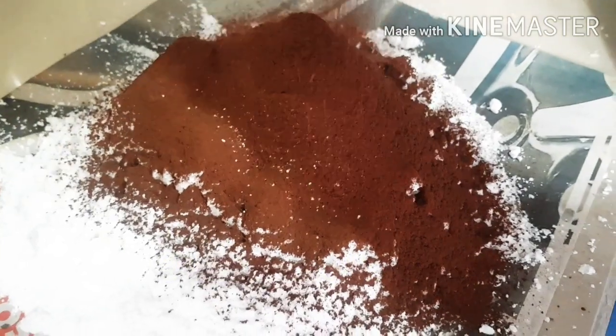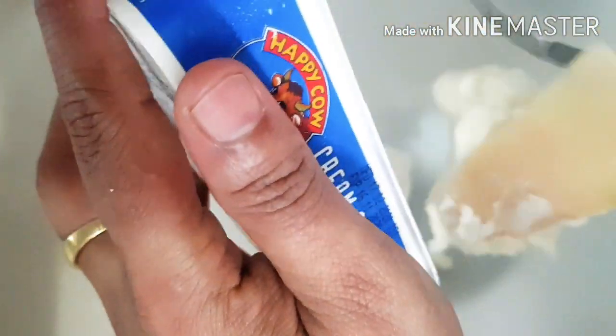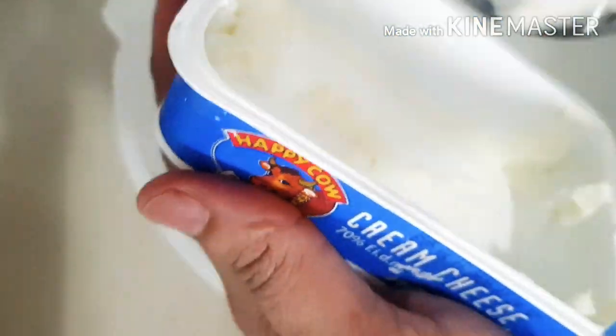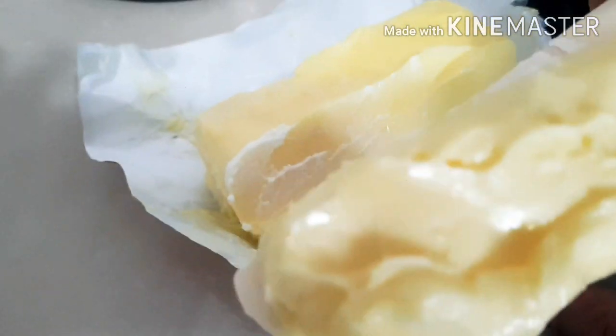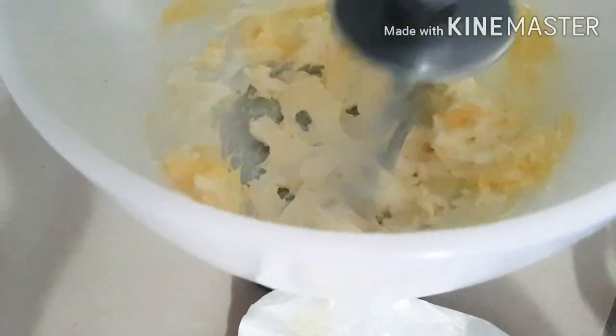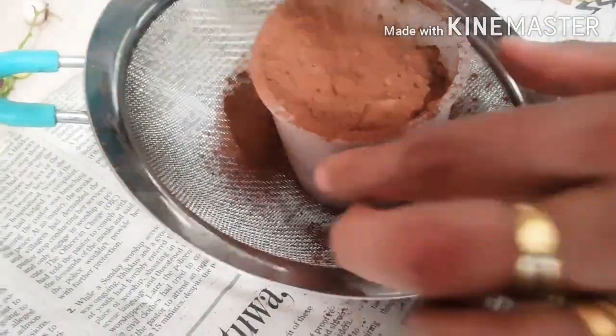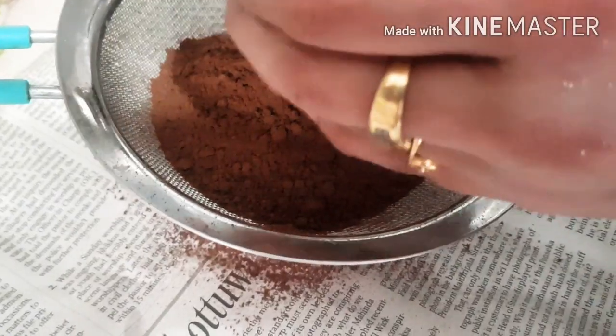I'm getting ready to make this yummy delicious icing, starting off by sifting the icing sugar and the cocoa powder. I'm putting my full cream cheese in, and then the butter — yes, we are going to cream the butter and cream cheese together with a little bit of vanilla essence. I'm using my mixer but you can do it by hand. I'm using one and a half cups of cocoa powder for this icing.